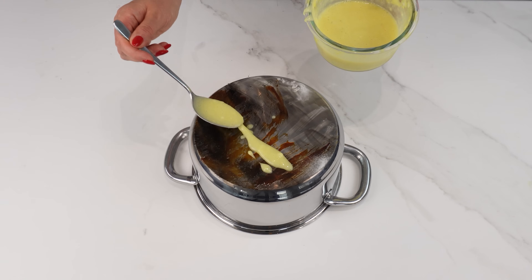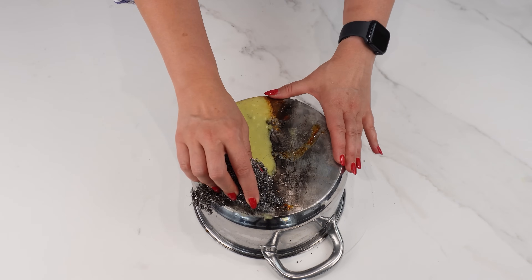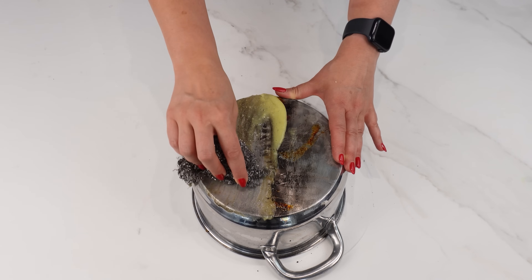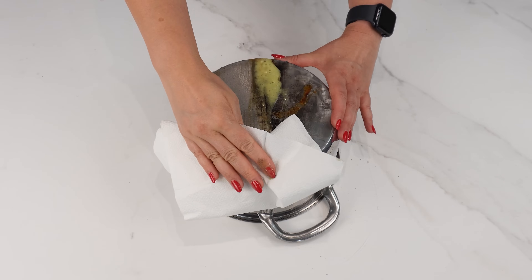Simply apply it to a burnt pot, wait a few minutes, and then scrub the pot with a scouring pad. You'll see the results almost immediately. Use this trick, and your pots will look like new.